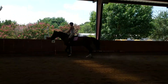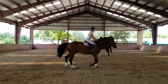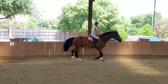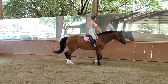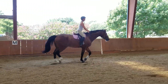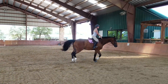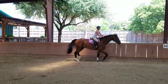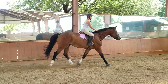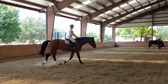Let's change direction. Okay, a little more trot here. A little bigger trot. Good girl. Go ahead and lengthen your rein. Let him have his head a bit. Perfect. That a girl.